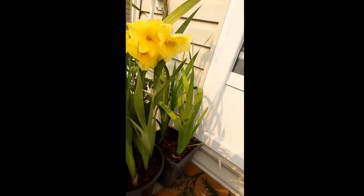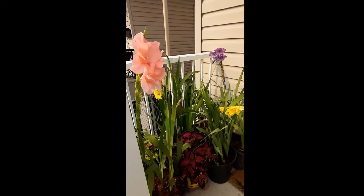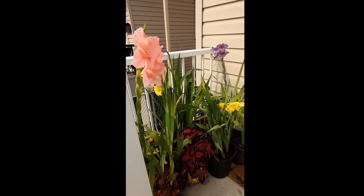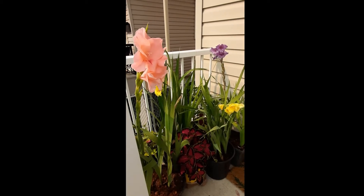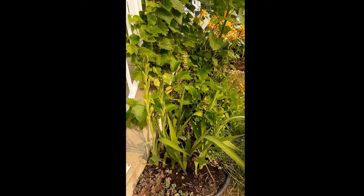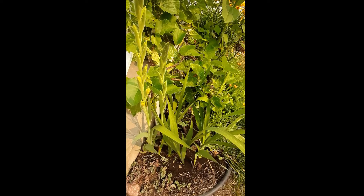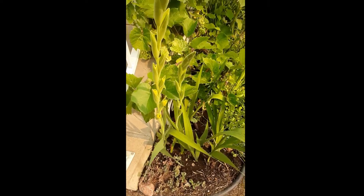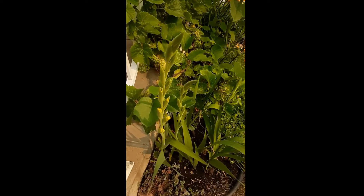I also put some in the ground, which I will show you. These are the only gladiolus I planted on ground, and it's catching up for this summer.